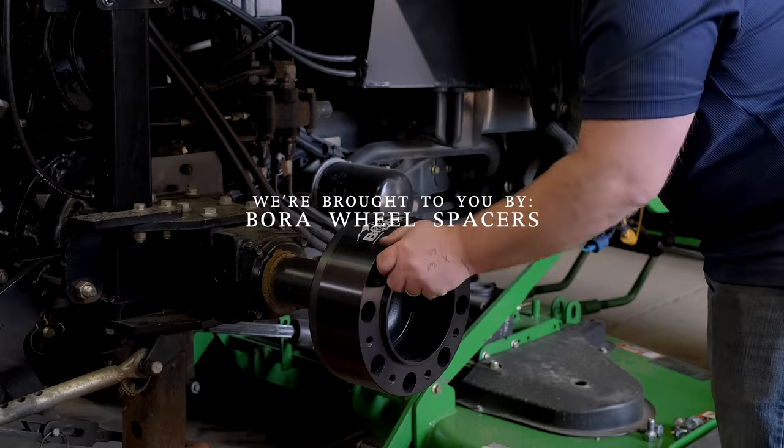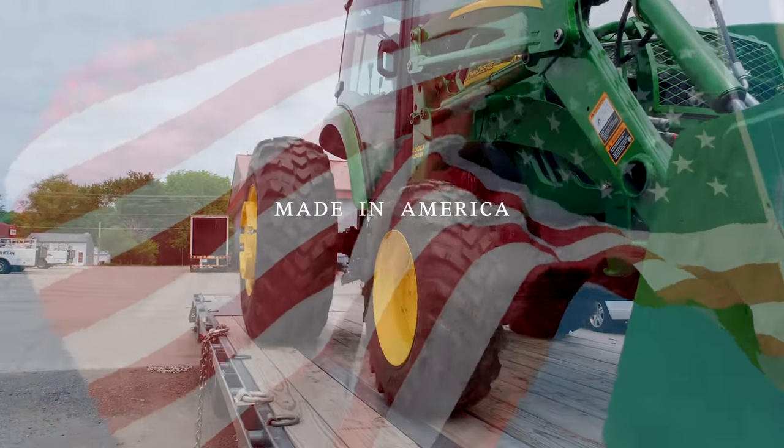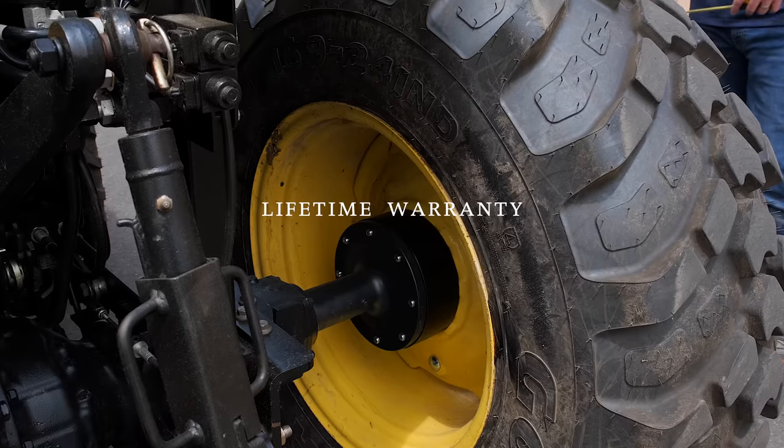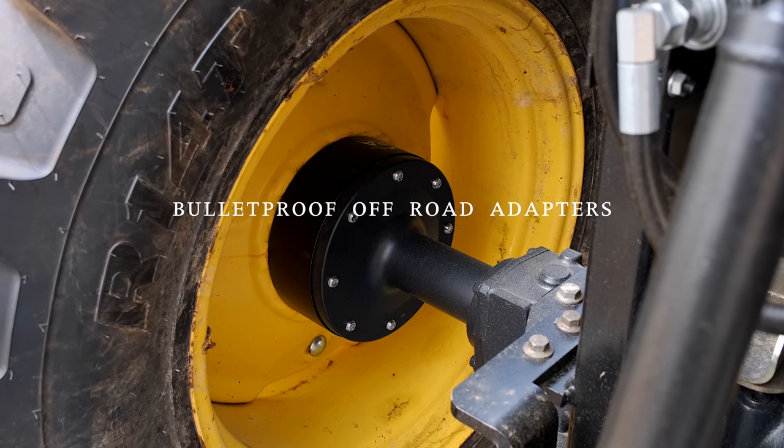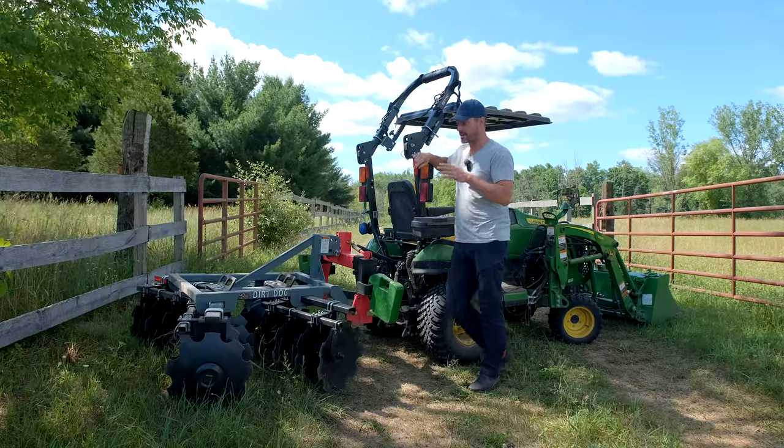As always, we're sponsored by Bora Wheel Spacers — made in America with a lifetime warranty. If your tractor feels tippy side to side, especially if you have a cab on it, then adding a set of wheel spacers can make a big difference. Get more information at the link down below. Okay, so back to the disking now and what we had going on today.